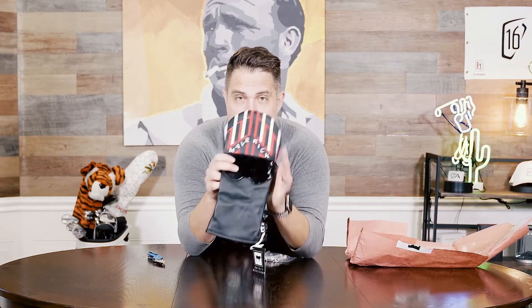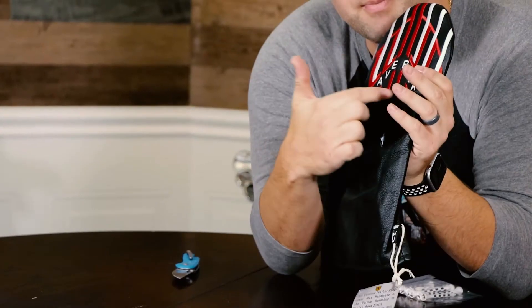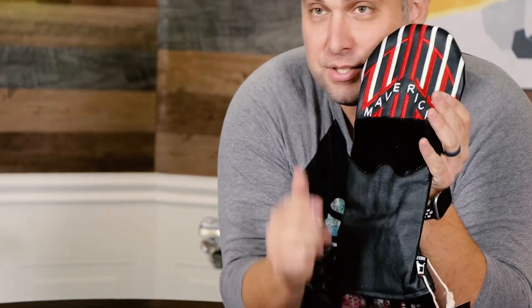Freaking so sick, check this out. This is hand-crafted leather. It's Maverick's helmet, right? It says Maverick on it, as you can see. And then it has like the face shield. I don't know, this thing is so sick.